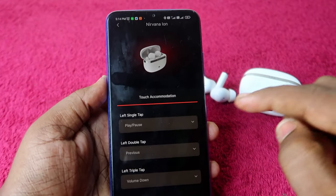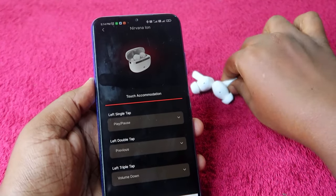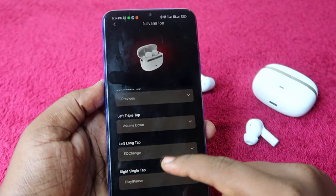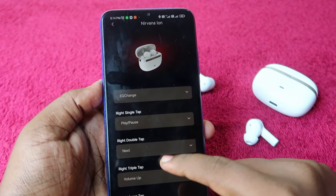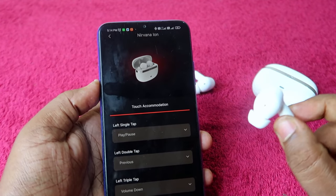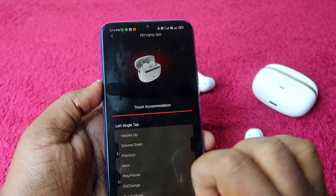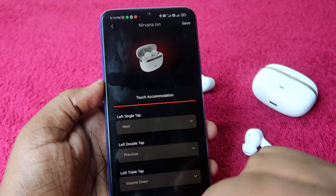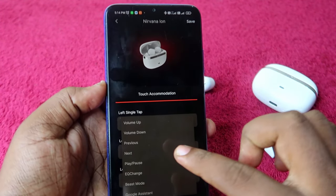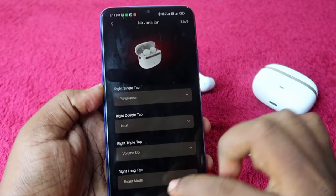In the Configuration section, you can see button settings. For the left earbud, you can customize single tap, double tap, triple tap, and long touch. The right earbud has the same options. For example, single tap defaults to play/pause, but you can change it to next song or previous song.